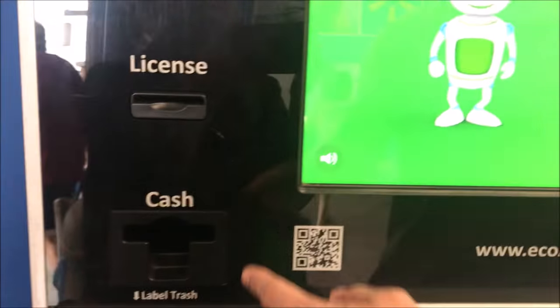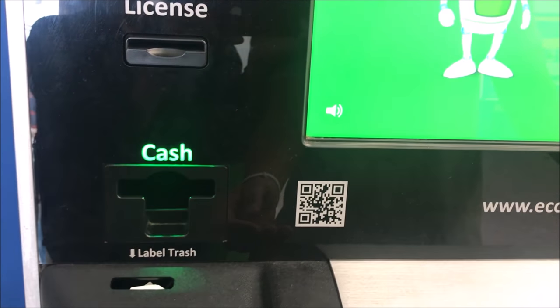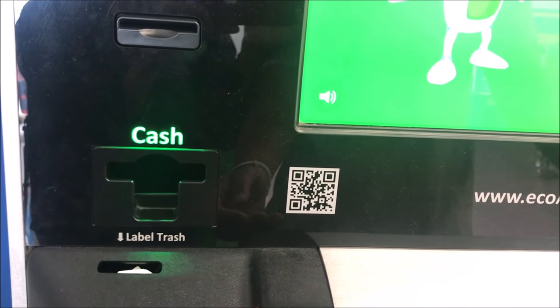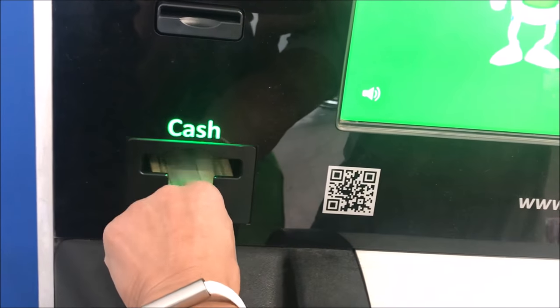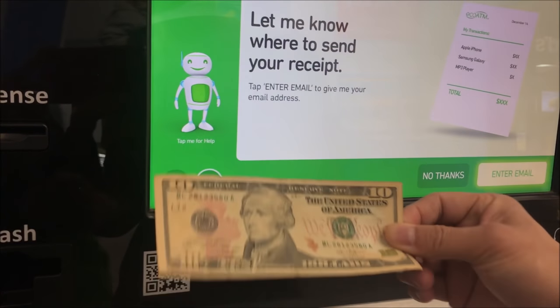Check that out — they actually give me cash! Can you see that? This phone that could have been put in the trash — now I got 10 bucks.